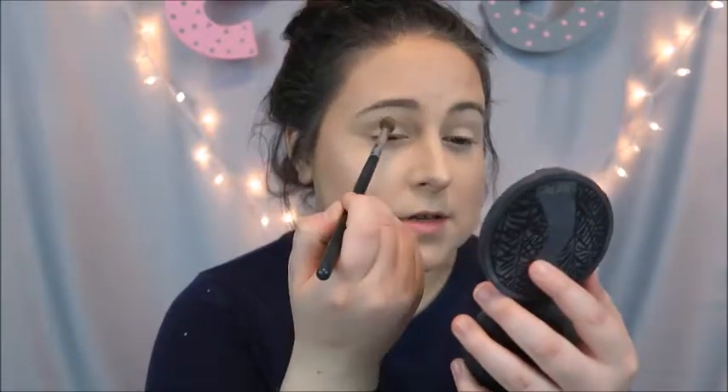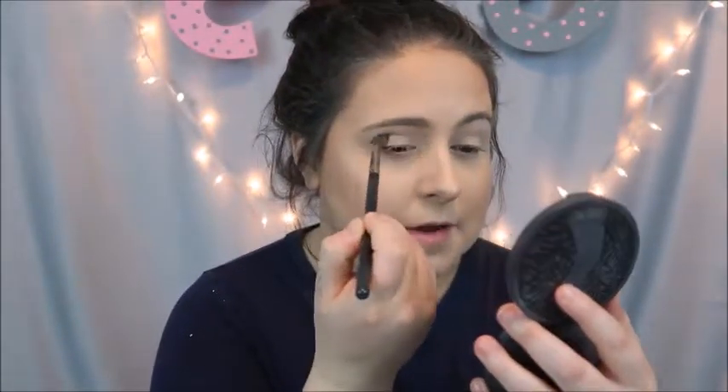Just using bronzer and highlighter on the eyes. So if you want to see how I accomplish this look, then just keep watching. Alright, so the first thing we're going to do is just dip into your bronzer. It can be whatever bronzer you like, it does not matter. And I'm just going to put it all in the crease area.